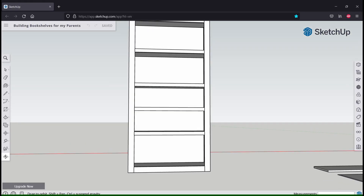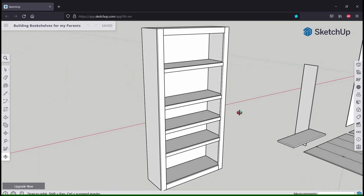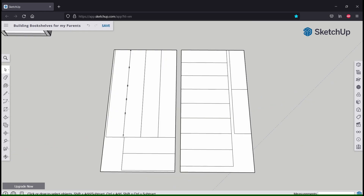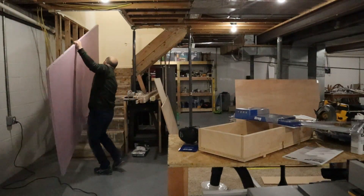So I used SketchUp to design the bookshelf, and this is the final result. This does not show the cutout in the back, but everything else is pretty much the same. Aside from modeling everything to scale, SketchUp also allowed me to develop a cut list on the sheets of plywood I'd be using to build the bookshelves, allowing me to plan how to make all the cuts most cost effectively.